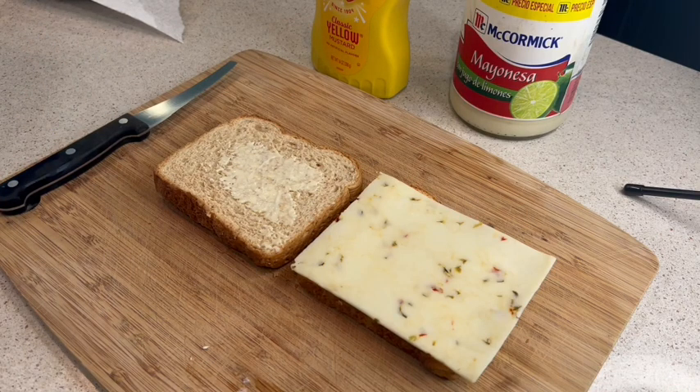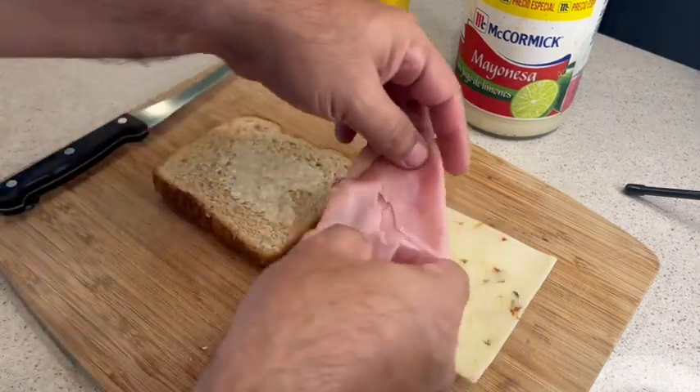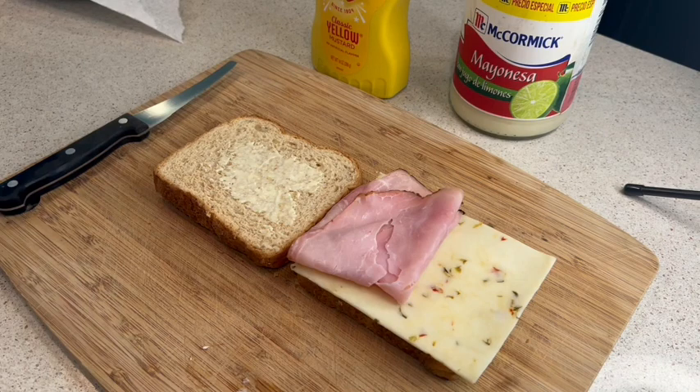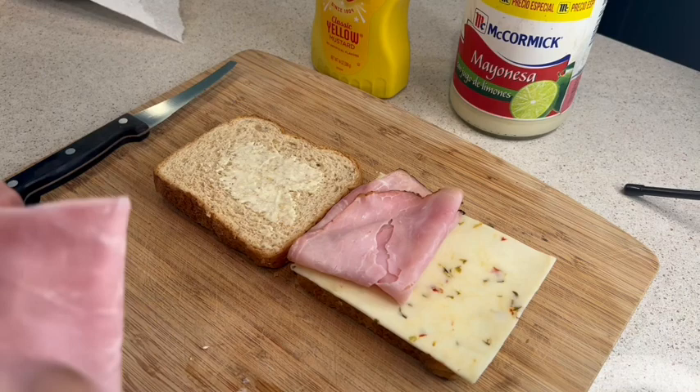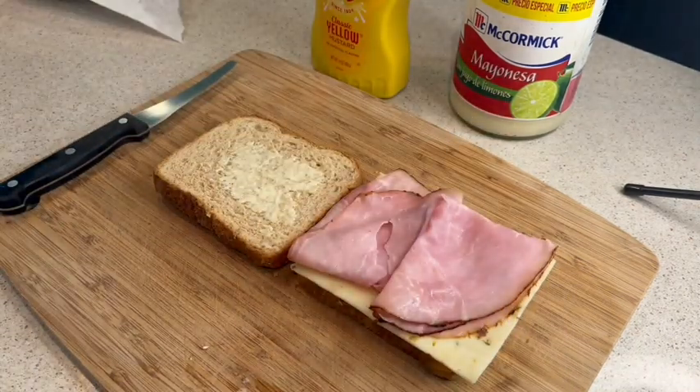I'm using black forest ham, and it's sliced — I think it's number one on the slice, either that or zero, but it's one of those two. Anyways, you put as much ham as you want on that sandwich.